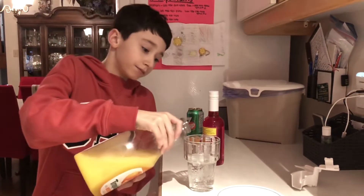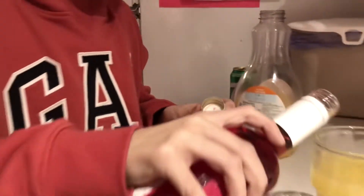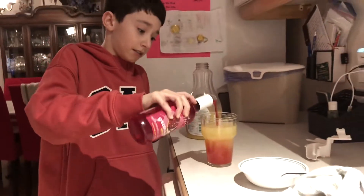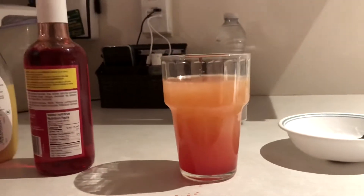And then you put some orange juice, you put some of this. Then it has a cool looking like sunset.